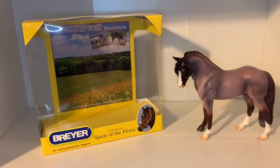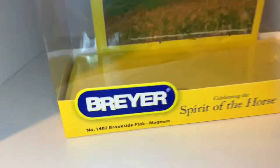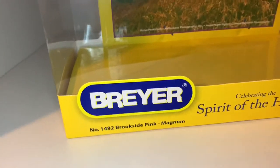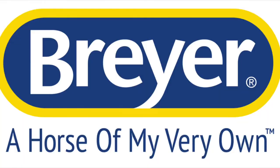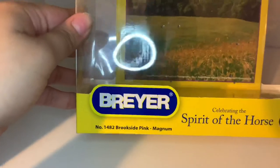One last thing I wanted to show you that was pretty interesting: when I was looking at his box, I noticed that the Breyer logo on his box is from the older logo they used to have, not the current one. I thought to myself, maybe they just did the packaging a few years ago — pretty interesting.